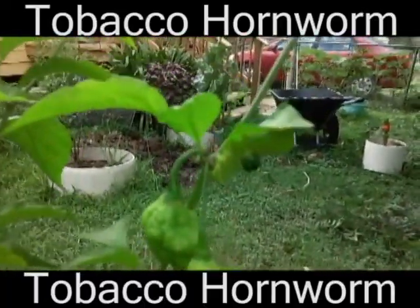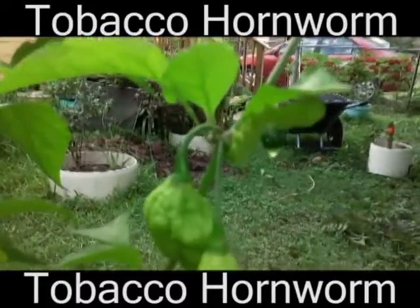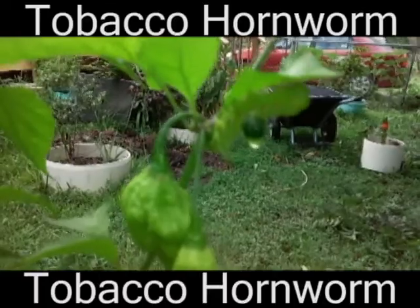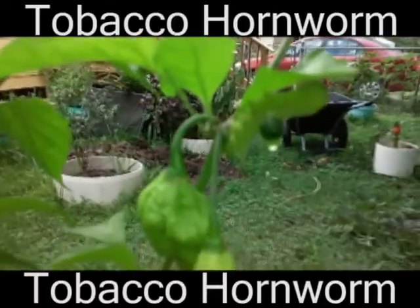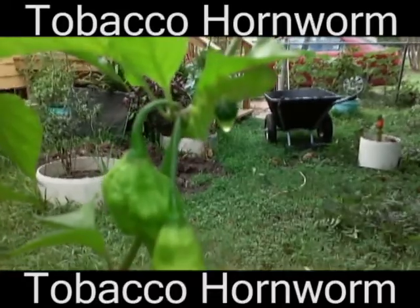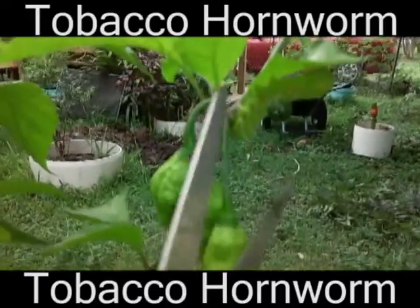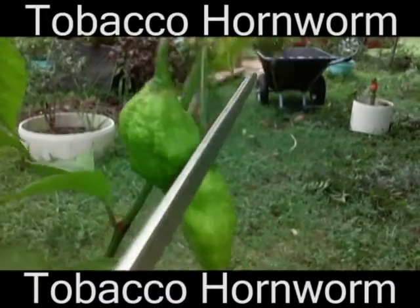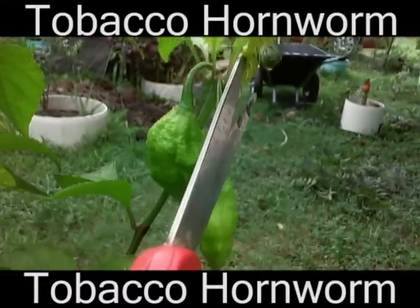Alright, that did it. It's just oozing out now — super gross. This is the way I take care of the tomato hornworms. It's pretty gross, and I'm gonna see if I can get another little clip on it. Somebody's hanging on tight to that leaf.